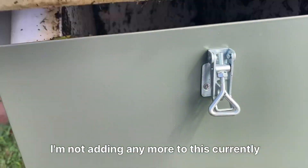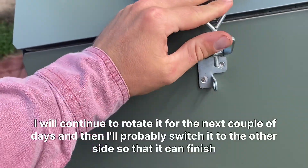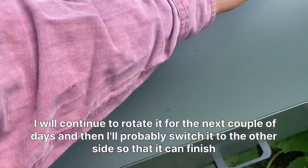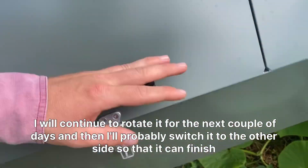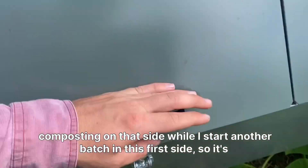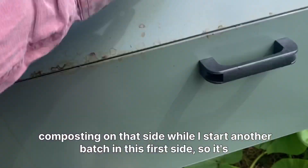I'm not adding any more to this currently. I will continue to rotate it for the next couple of days and then I'll probably switch it to the other side so that it can finish composting on that side while I start another batch in this first side.